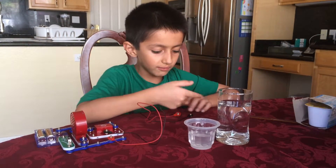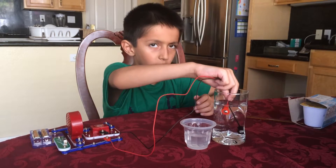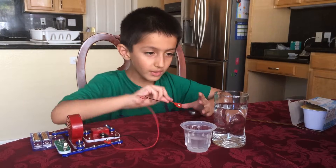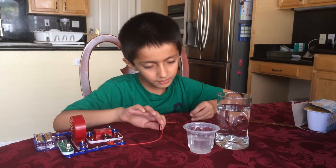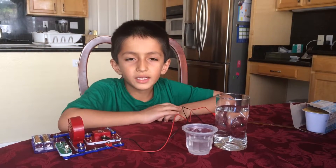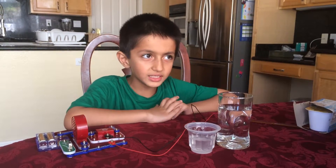This one gives the most power, this one gives the least power, and this one gives medium power. I hope you guys enjoyed the video — if you did, please like and subscribe, leave a comment if you want to see more, and if you're new to the channel, subscribe. We'll see you guys next time, bye!